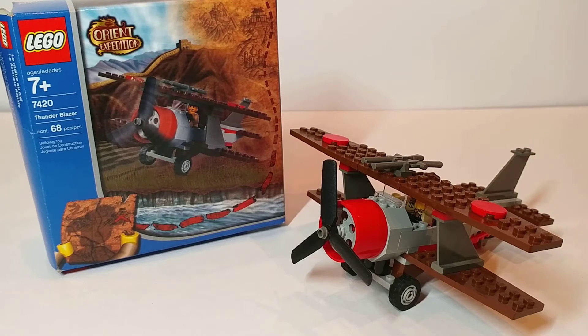This is further evidenced by looking at the set numbers for the line — they start with the smallest set being 7409, ascending to the largest set 7419, and for some reason this one is 7420.